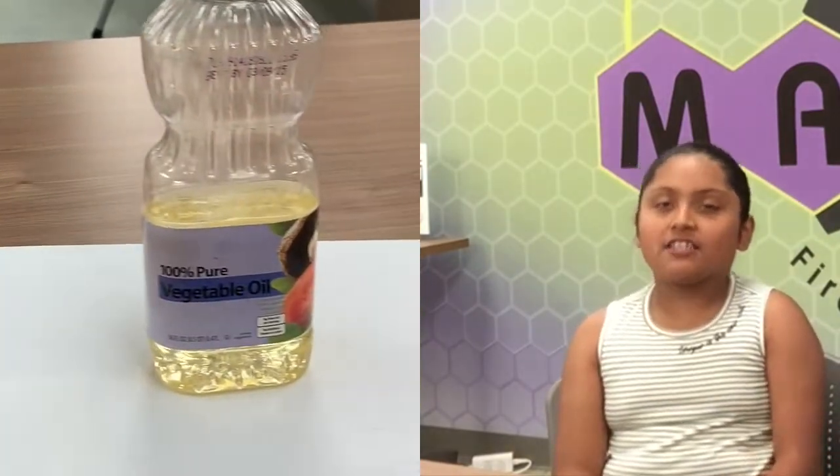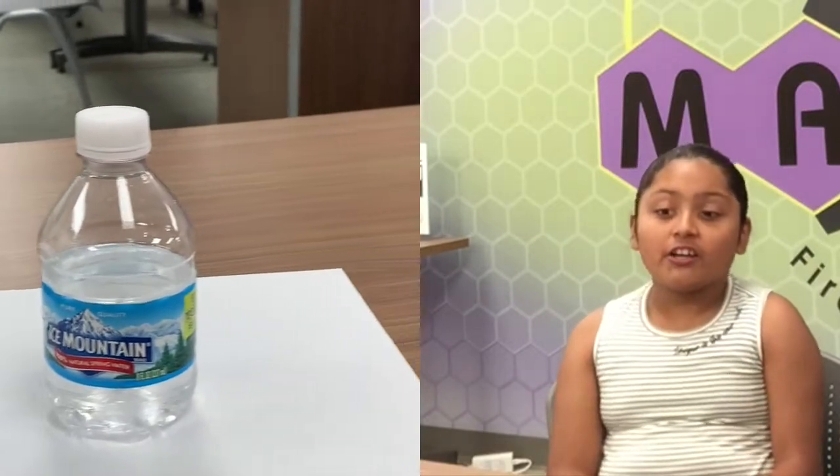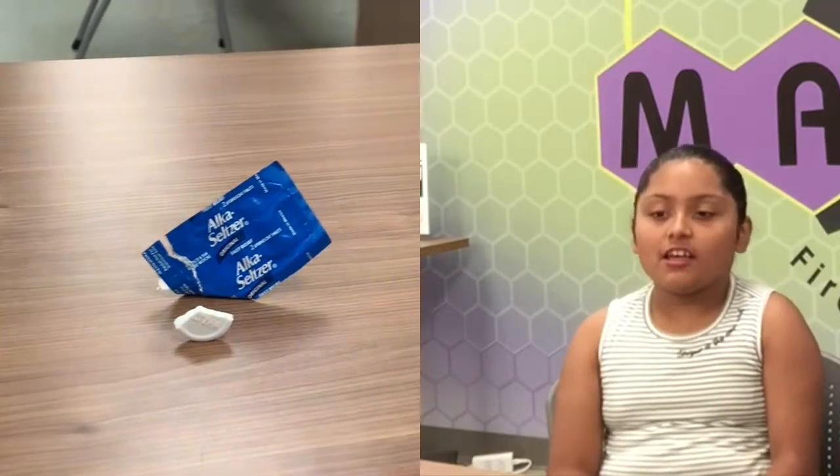To participate, you'll need the following materials: one empty bottle, about 9 ounces of vegetable oil, about 3 ounces of water, some food coloring, and an Alka-Seltzer tablet. If you don't have an Alka-Seltzer tablet, you can substitute baking soda and vinegar.